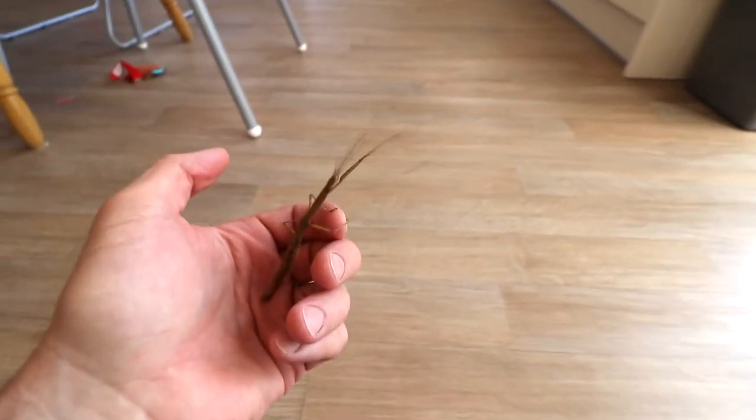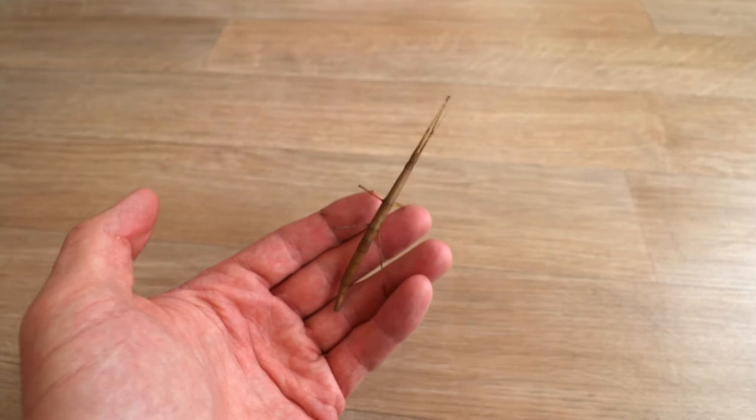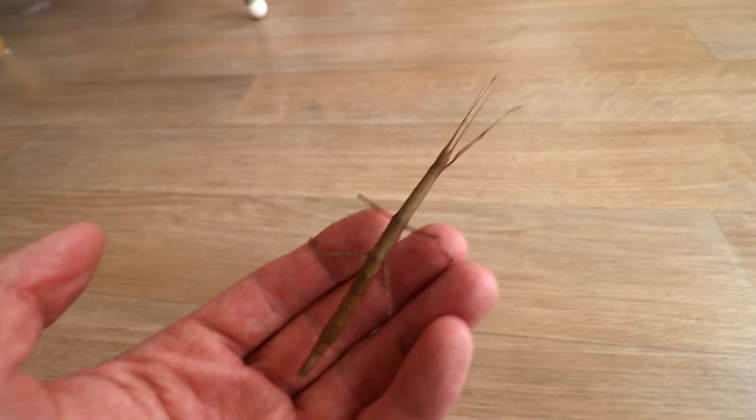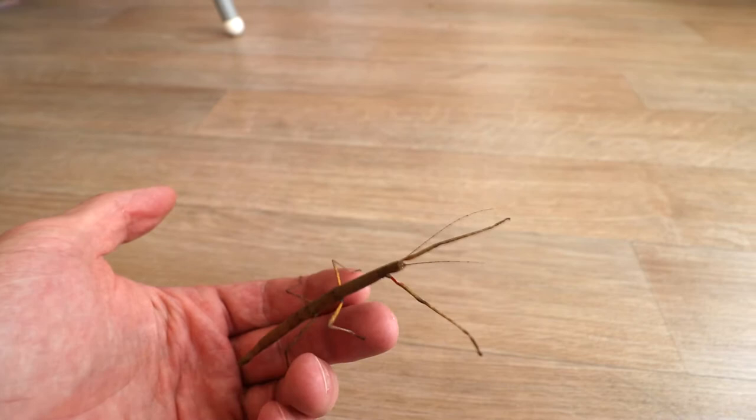A stick insect - check him out, or her. An Indian stick insect, or walking stick. Pretty cool.